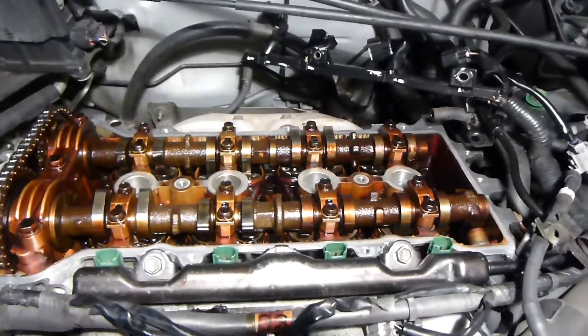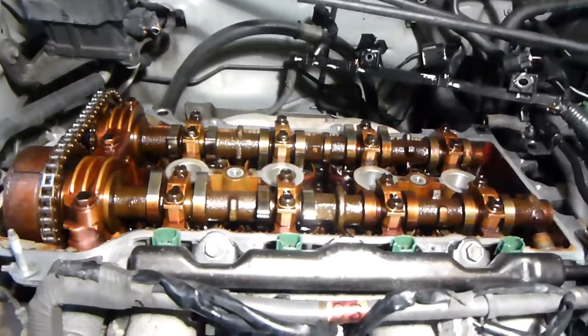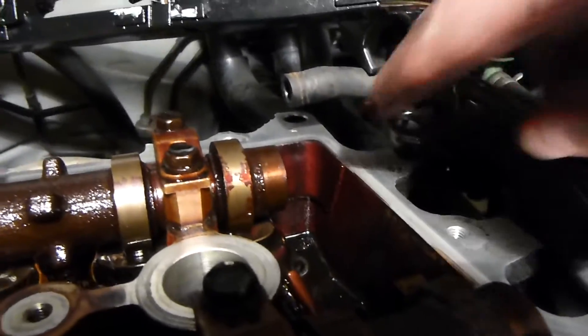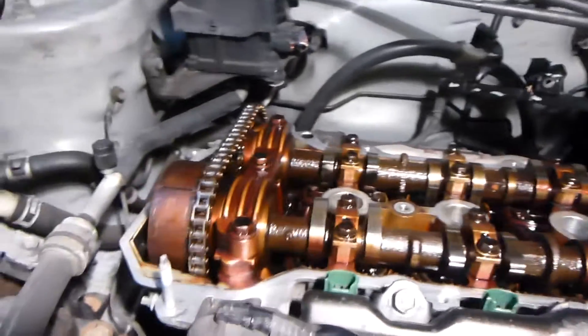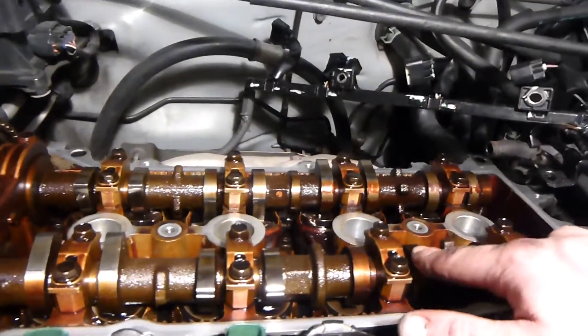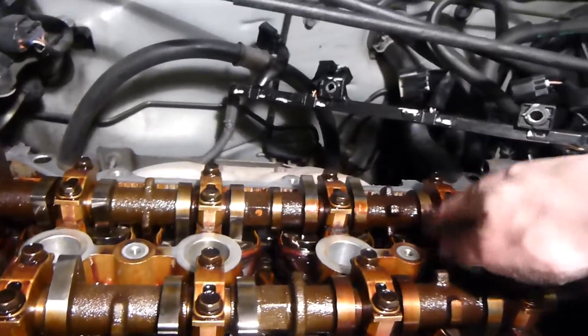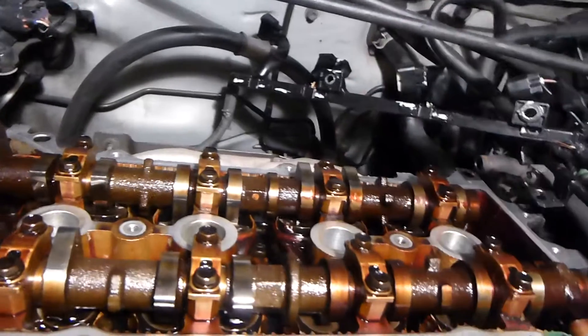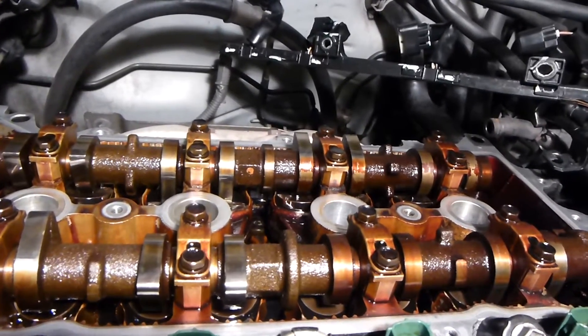If any of you guys have any experience with valve covers and valve cover seals, it'd be awesome if you could comment and tell me what to do. It looks pretty good inside - it's a little bit caked up with oil and gunk but it's not bad. Kind of like a baked-on reddish-brown oil color - I actually like the color of this old machinery. The cams are nice and shiny there. Maybe I'm supposed to check the distance between the cams and what I guess are hydraulic tappets or something.